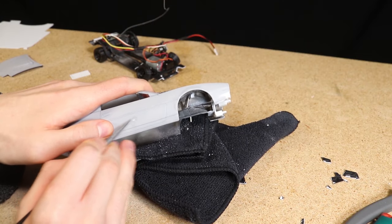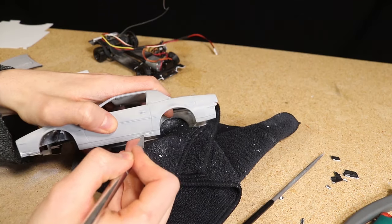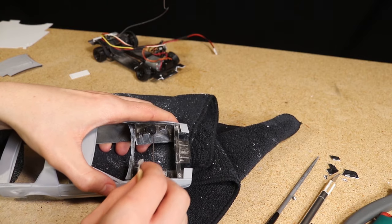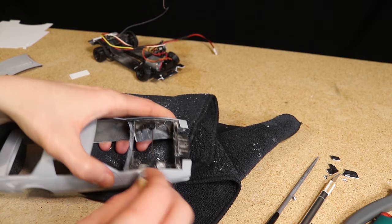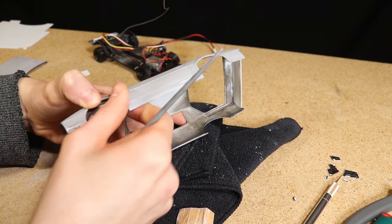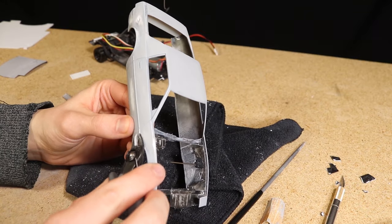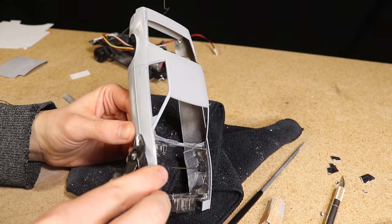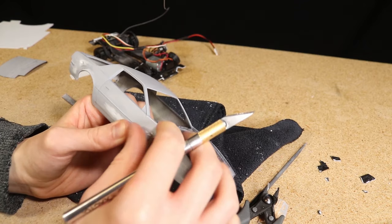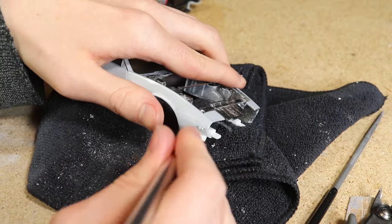I then used sandpaper and some files to add more dents and scrapes to the body. One thing that turned out really nice was to remove some material from a relatively sharp edge, like this fender, to make it look like it has a dent. I also cut away a section of side trim to make it look like it's fallen off. After that I used a drill and a hobby knife to remove one of the side marker lights from the fender.